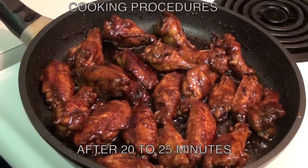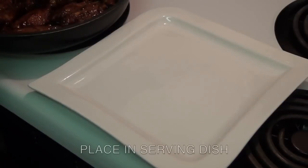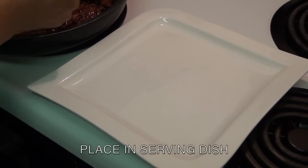After 20 to 25 minutes, the coca-cola mixture is now gone. So all you have to do is place it in a serving dish.